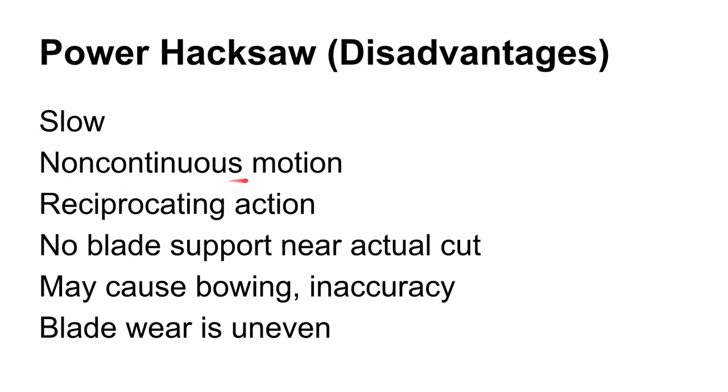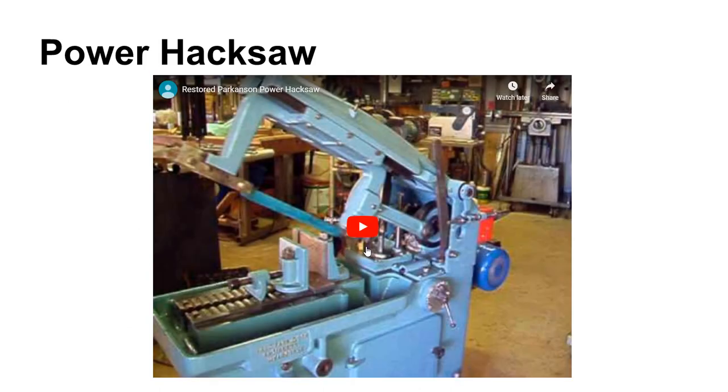If you thought about paying an employee who only did work half of the time you were paying them for, they wouldn't be very employed for very long. That's the reason you don't see these very often anymore. There were some advantages — they were pretty cheap, pretty easy to set up, pretty easy to run, and you had fair to good accuracy. But the disadvantages really just outweighed the advantages.